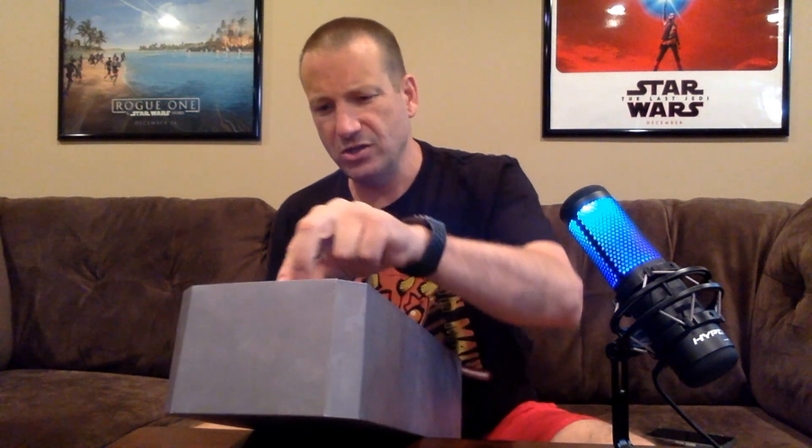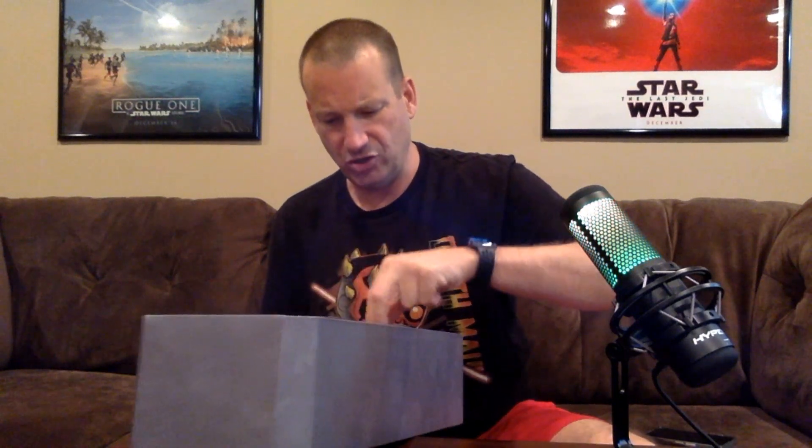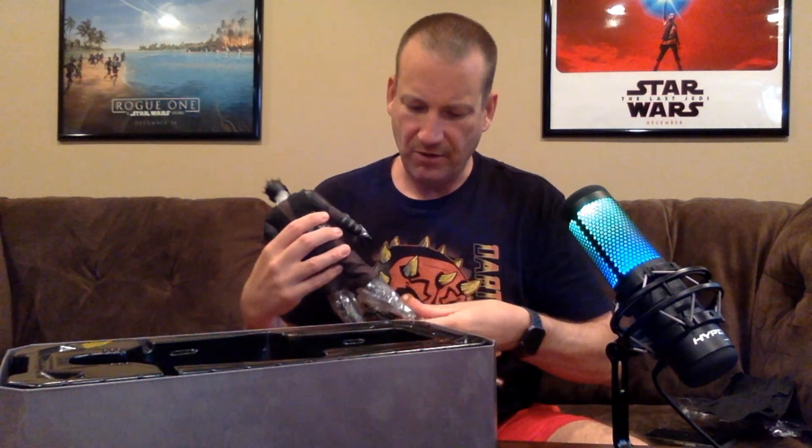The first thing we're going to notice is it is very well packaged. We're going to take some of this apart so I can show you what he looks like. This does have light-up lightsabers, which is one of the bigger reasons why I got it. He's full of plastic, so we're going to clean them off here. They do a really nice job making sure it's protected.